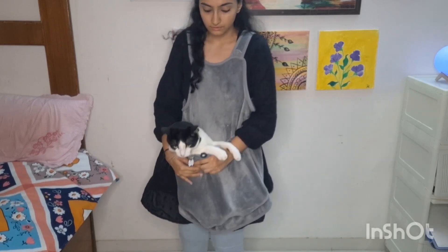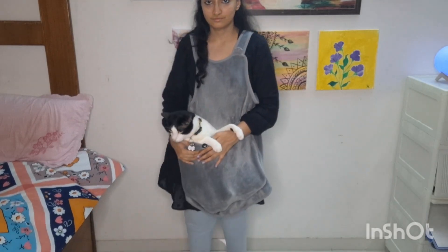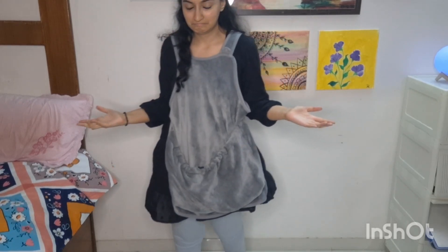Funny story — Chintu didn't fit because the pouch size was small or Chintu's size was bigger. So it didn't fit. Chintu definitely didn't fit, but then I tried this on my other cat which is a little bit smaller than Chintu, so let's see what her reaction is.